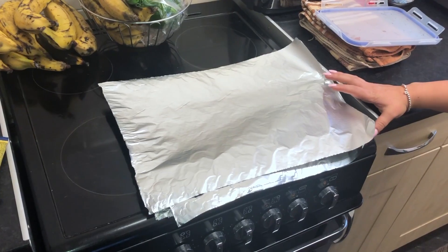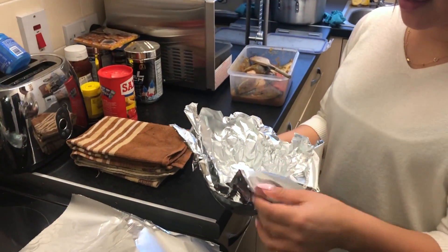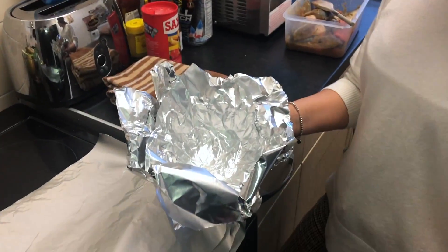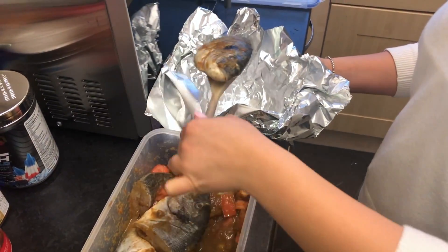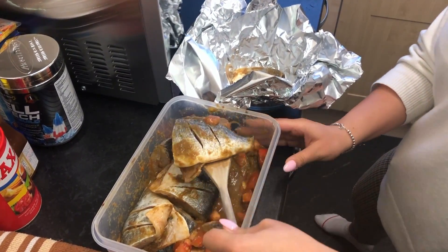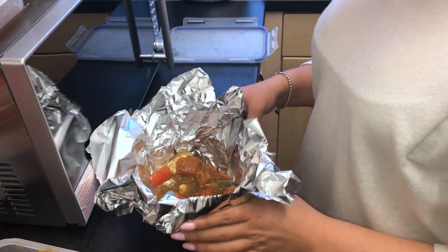We've cut off the aluminum foil and we're going to double it up — that way we make sure the sauce doesn't come out. I've already placed a double layer of aluminum foil in a bowl, using the bowl to give it a round shape. I'm placing two pieces of fish with the sauce into the bowl, then closing it up securely.